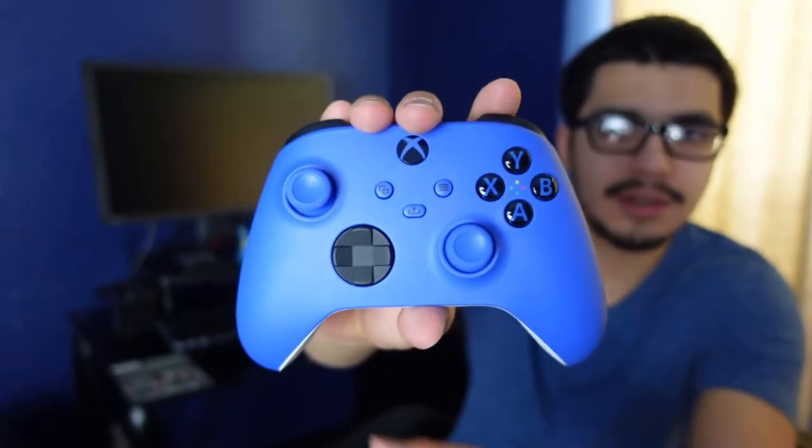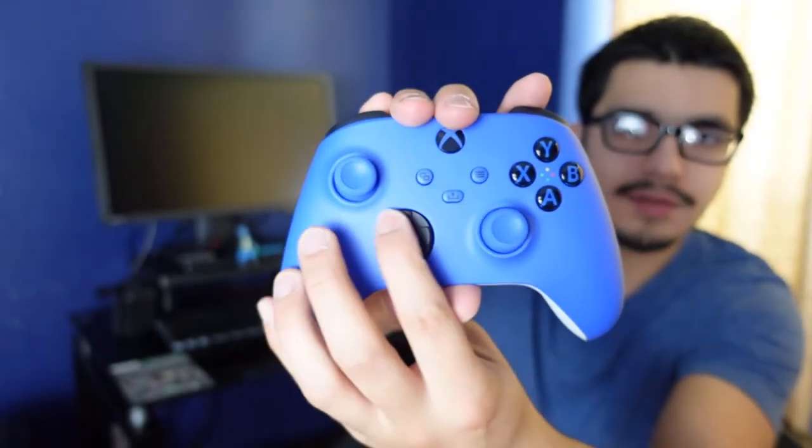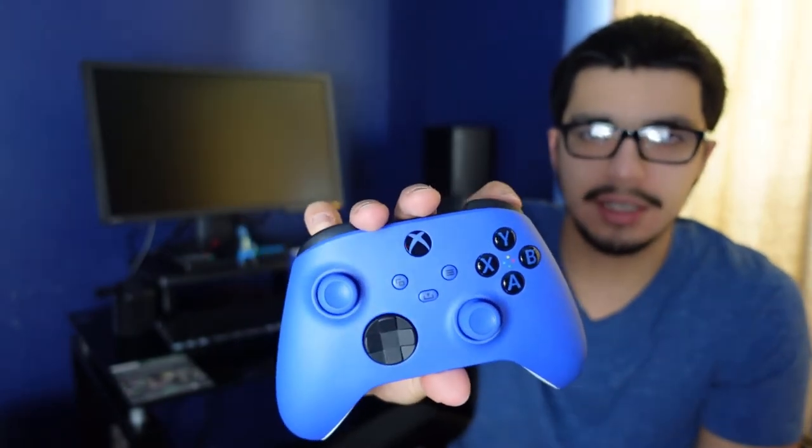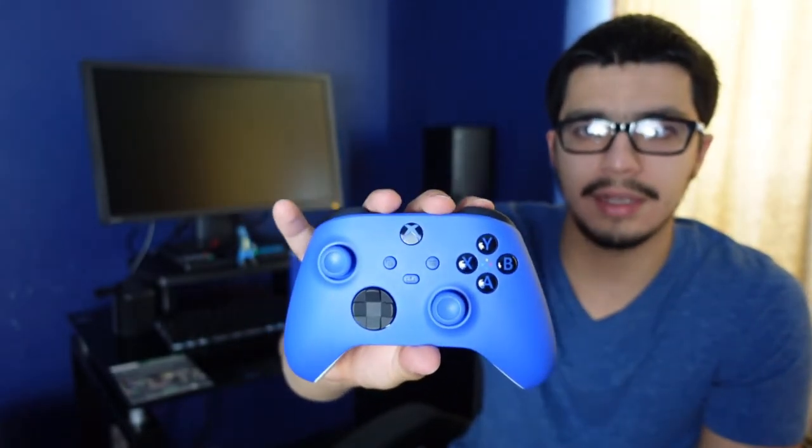Last but not least, putting this cover on — I'm still not used to putting this cover on, but there you go, got it. So here it is one more time for the camera. I love the d-pad — my favorite feature by far. The grips are nice too, don't get me wrong, but I just love the d-pad, it just works great.